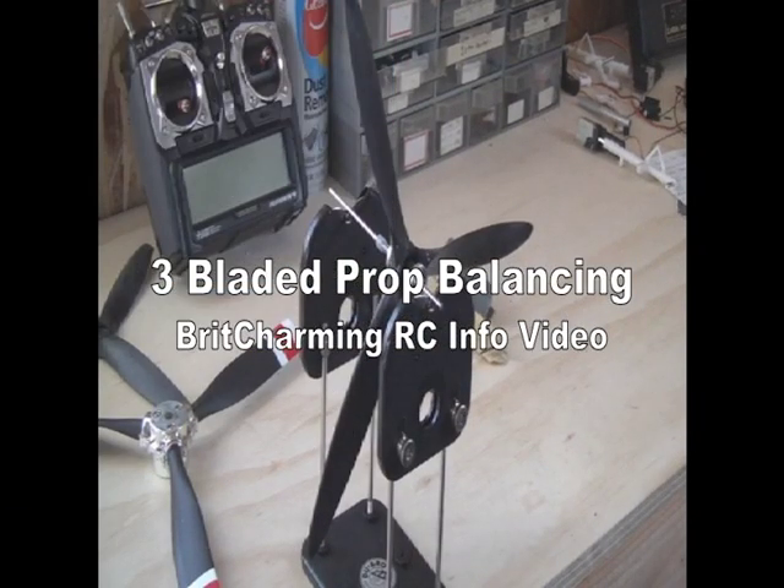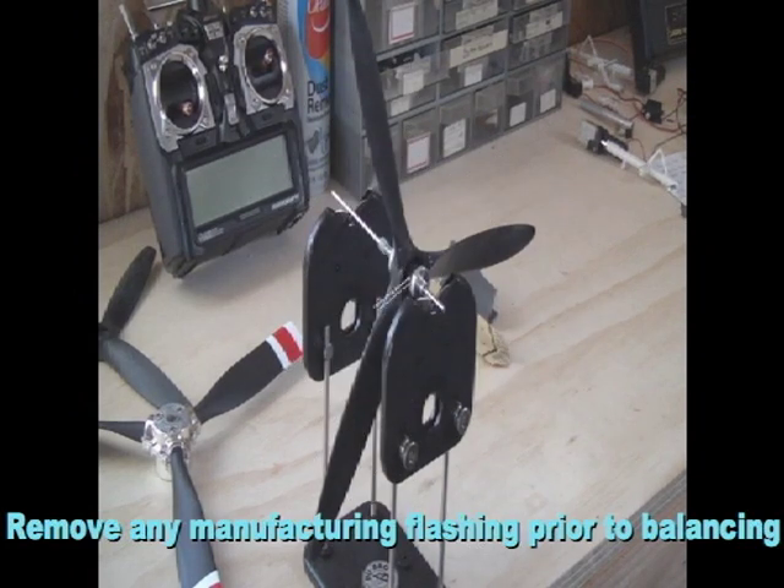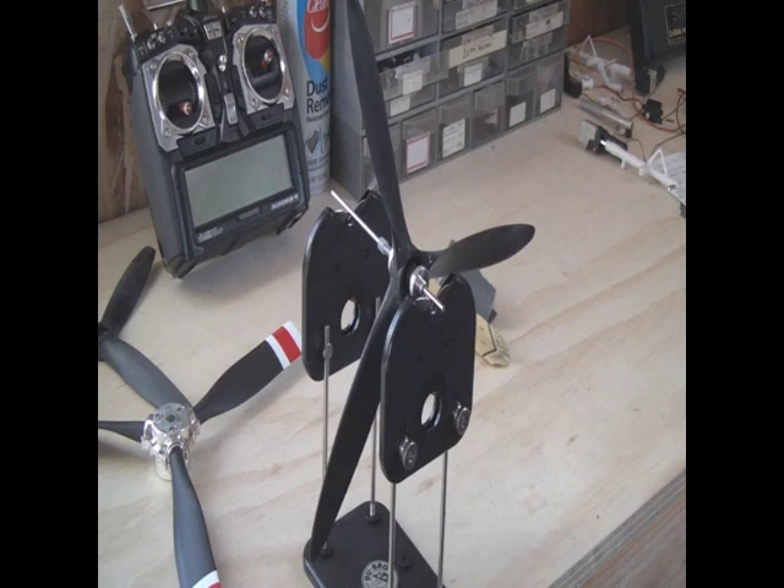Okay folks, it's a cold and blustery day here in Northern Nevada. It's a good time to balance some three-bladed props of mine, so I'm going to actually show you how to do it.